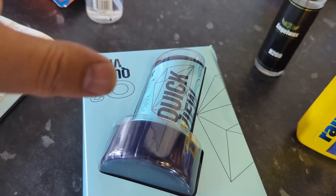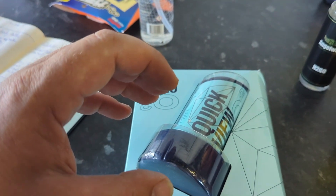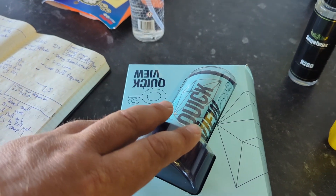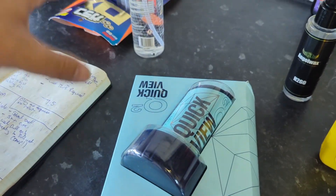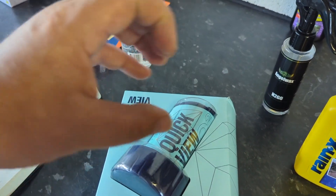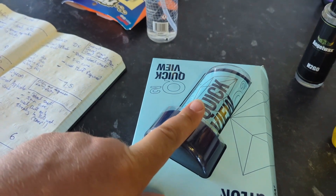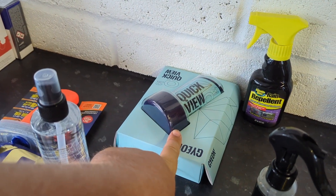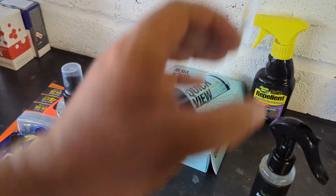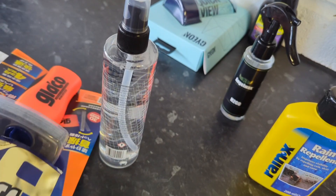The Gyeon — the problem with it is the instructions. They get you to put it on in circles, and they tell you to clean but not to polish. Sometimes you do need to polish — cleaning can get off the contamination but it can't strip every bit of product residue if you've had a glass sealant on there. When you apply this it tells you to put it on in circles, wait for it to cure, and then wet buff it. But that doesn't get off all of the circular cure residues. I have to follow the instructions, and if I follow them I don't get perfect results. So I'm ruling that out.